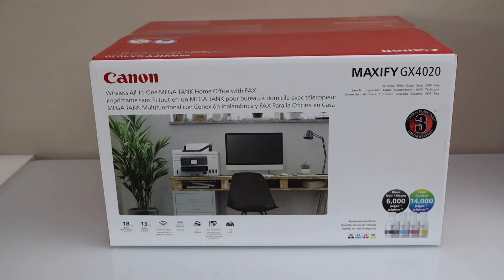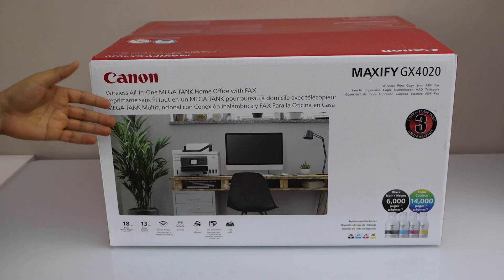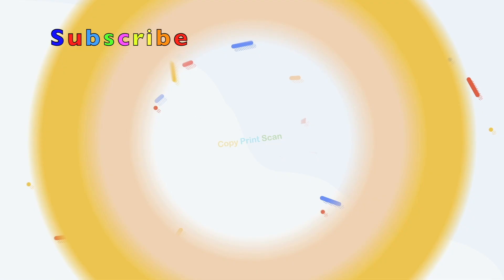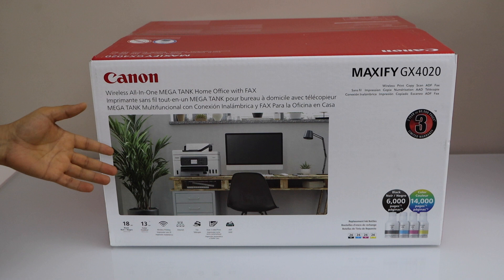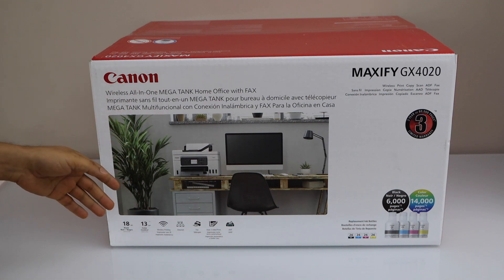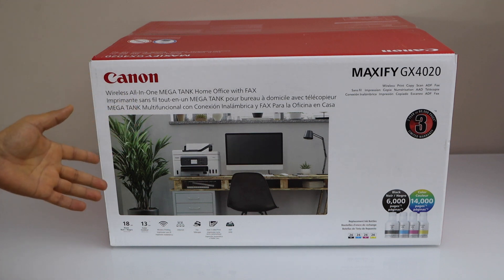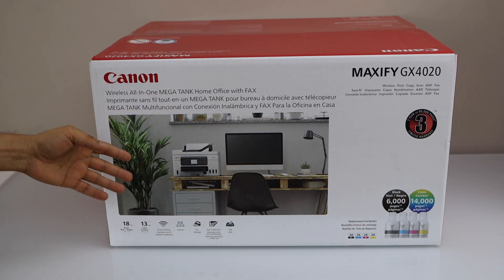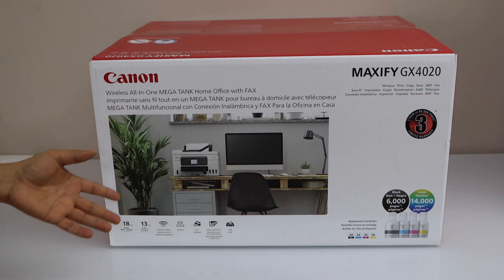In today's video I'm going to show you how to do the unboxing and a complete setup of your Canon MAXIFY GX4020 all-in-one printer. You can do copy, print, scan and fax with this printer, and this is an ink tank printer. You can print up to 6,000 black pages or 14,000 color pages with this printer. So let's do the unboxing and the setup.